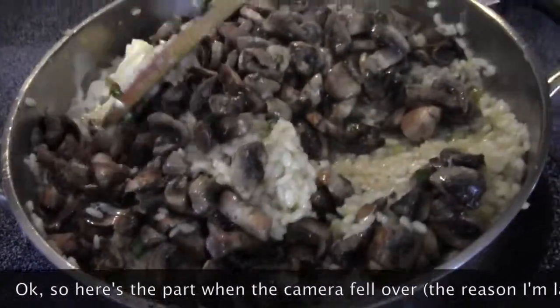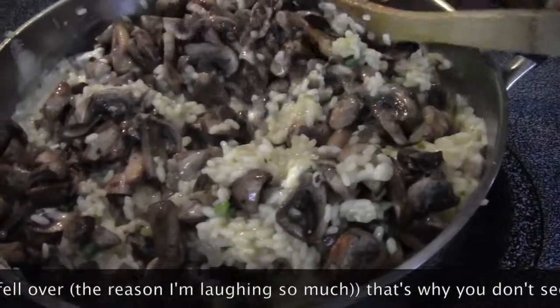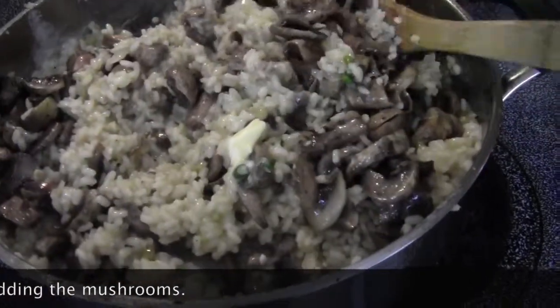Once you add in the butter and the mushrooms, keep it off the heat, mix it in with your risotto, and you're done. Enjoy!